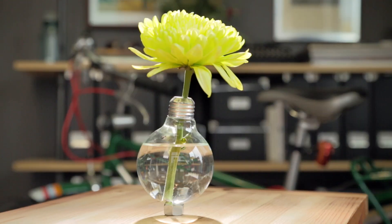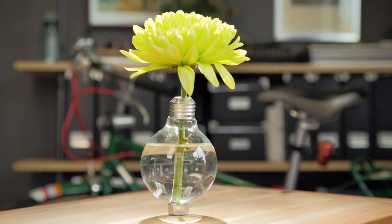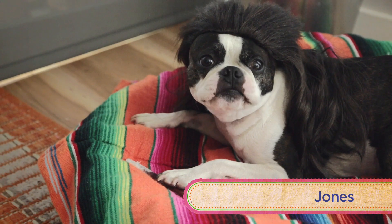Today we are making a vase out of a light bulb. Because if you didn't know already, we here at DIY Damn It are super hip. Just check out Jones' sweet haircut.